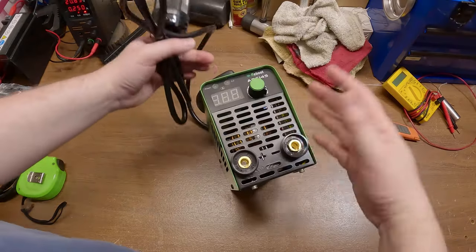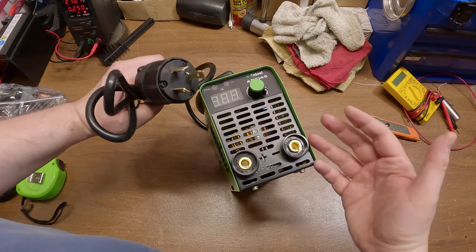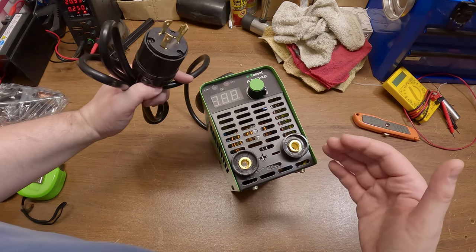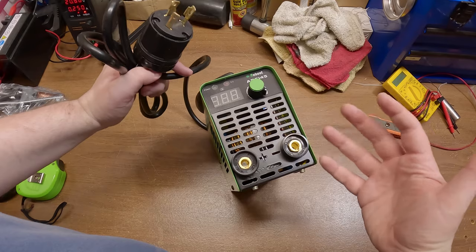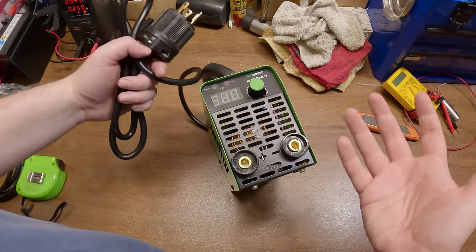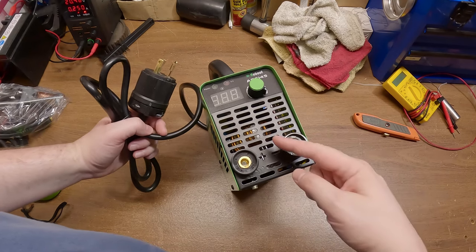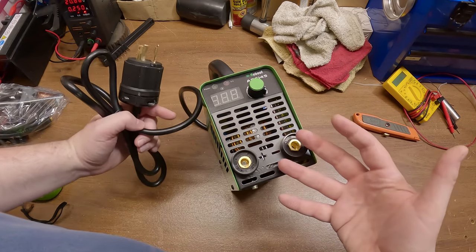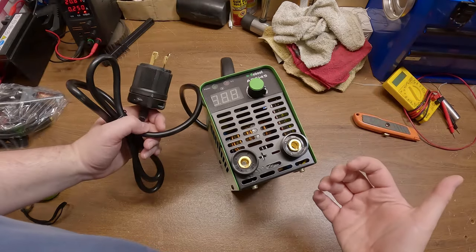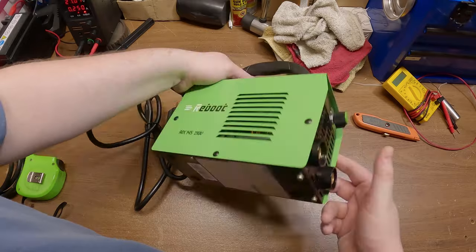The way these inverter welders work is really interesting. They take the AC voltage from your mains, rectify it, then send that rectified DC through an IGBT-based converter that converts it back into AC — but high-frequency AC, somewhere around 40 kilohertz. Then they pass that high-frequency AC through a transformer. Because it's high frequency, it doesn't require as big a transformer as when you're stepping mains power down to low-voltage welding power — and that's why these things can be so much smaller.